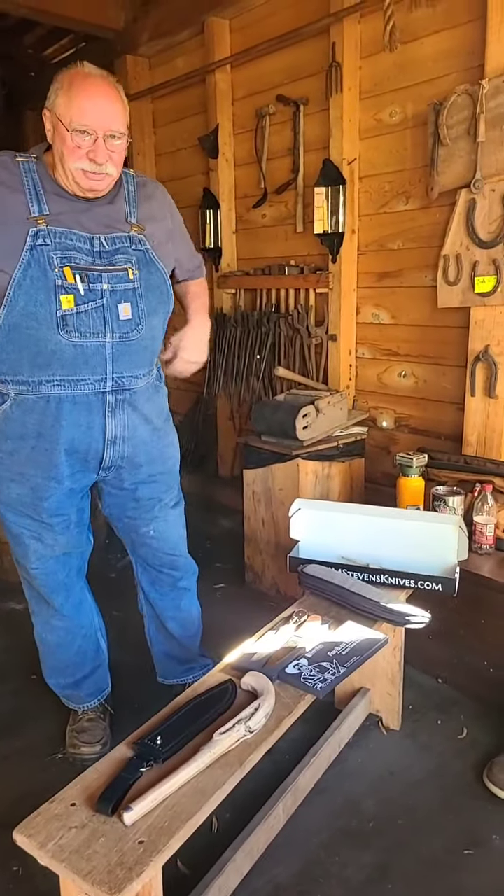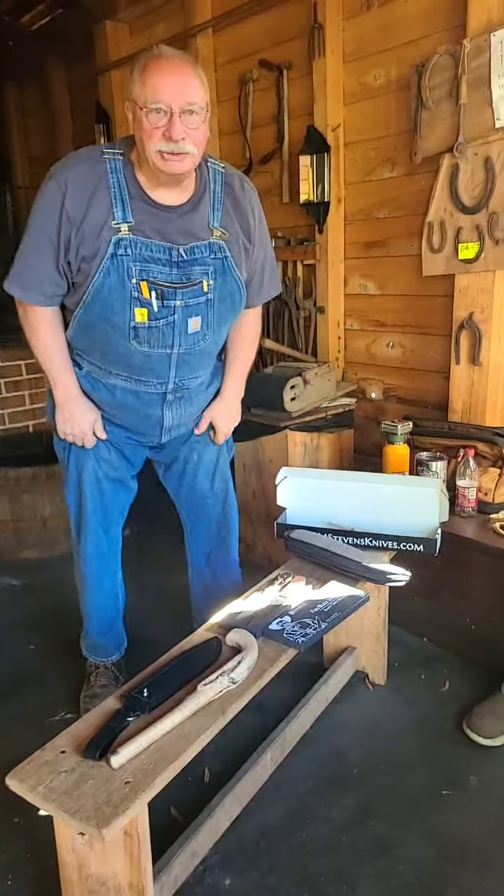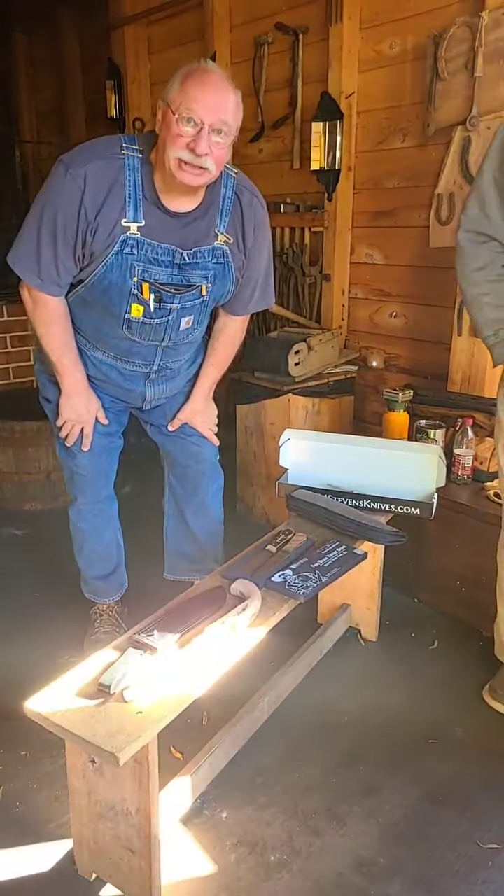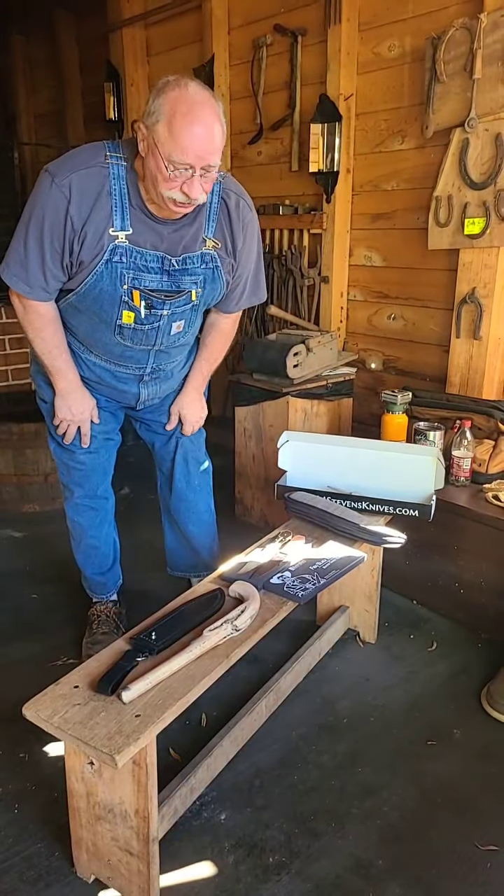Hi folks, welcome to the blacksmith shop. I'm Lynn Ray from the Historic Arkansas Museum, Casey Marshall behind the camera. We got a nice Tuesday group with show and tell.